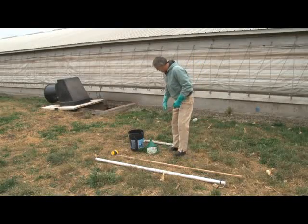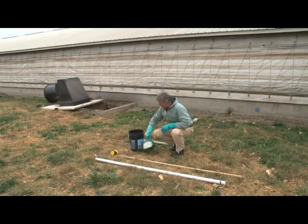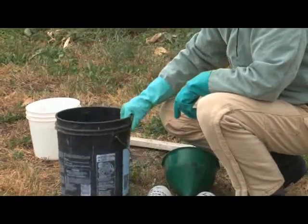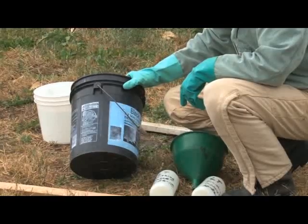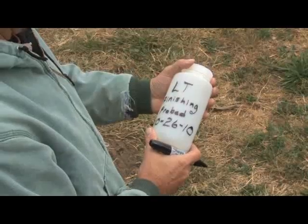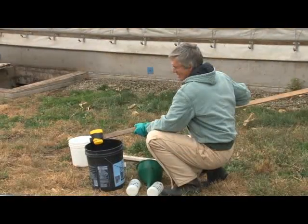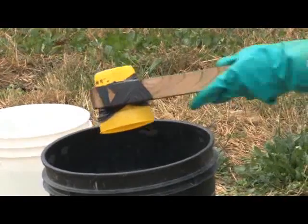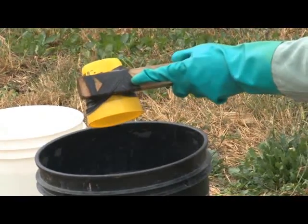A few pieces of equipment are needed for manure sampling: rubber gloves to protect yourself, a bucket to mix the subsamples from different locations in the pit, a funnel to pour the final mix sample into, the labeled sample bottle, and a dip sampler. This sampler was made using a long piece of 1x2 lumber with a cup securely taped to the end.